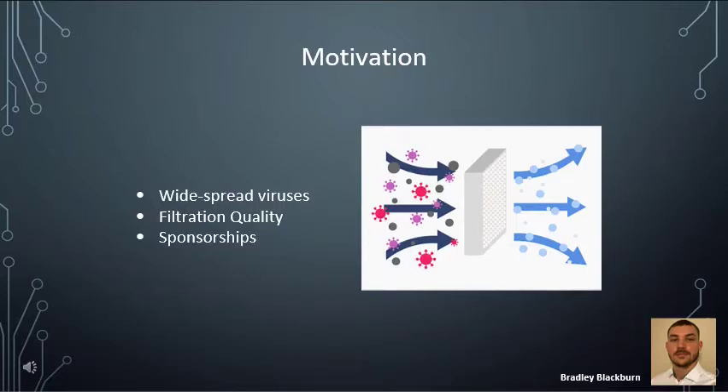Some motivation behind this project would be to help stop widespread viruses. COVID-19 has been going around, and although it is not a water-based virus, it is still a good example of why we should work toward stopping these spreads. Also, by adding water analysis into our system, it helps give the user more peace of mind about their filtration system. And this project was sponsored, which took a lot of financial burden off of the group.